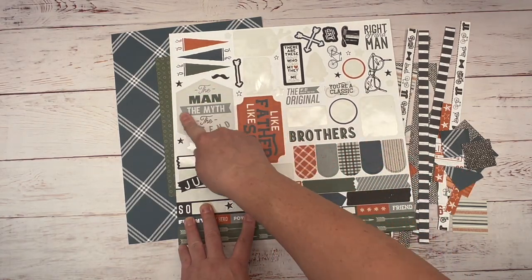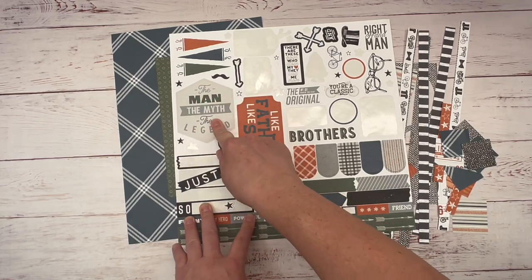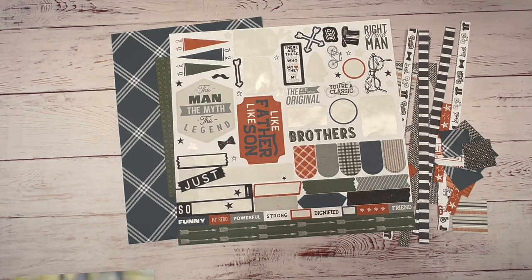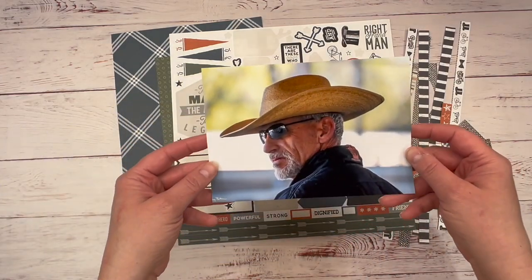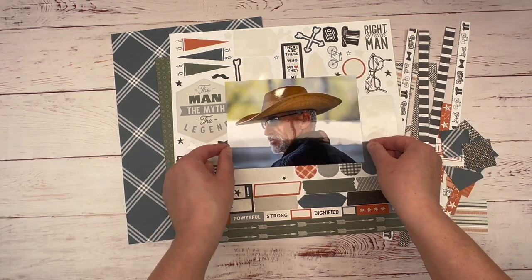This right here is my inspiration for today's layout: The Man, The Myth, The Legend — and that's going to be my title. I am going to scrapbook this photo of my husband. We were at a horse show recently, and this is a photo from that show.